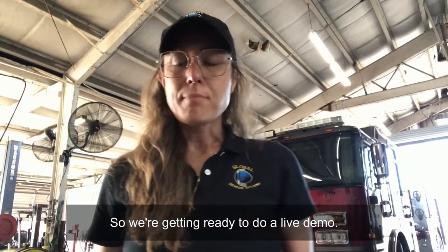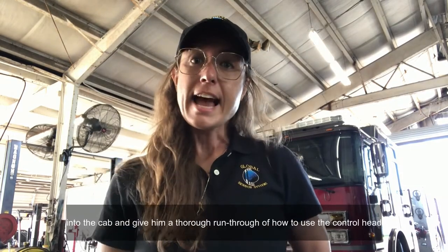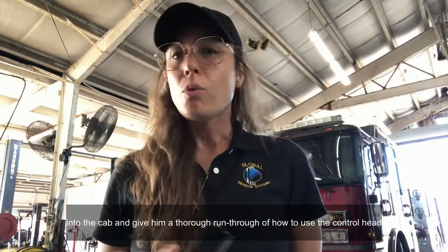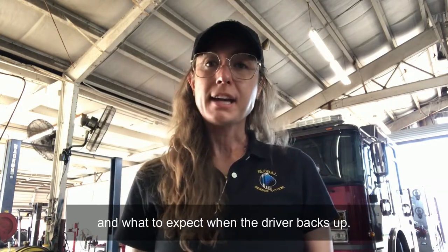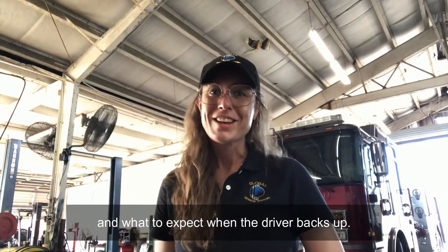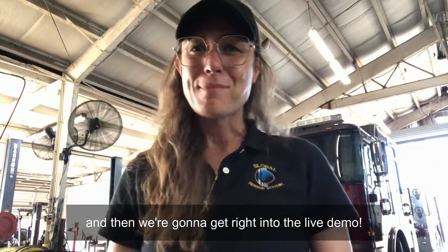We're getting ready to do a live demo. My colleague Mike is going to take the operator of the vehicle into the cab and give him a thorough run-through of how to use the control head and what to expect when the driver backs up. This should take about a minute and a half and then we're going to get right into the live demo.